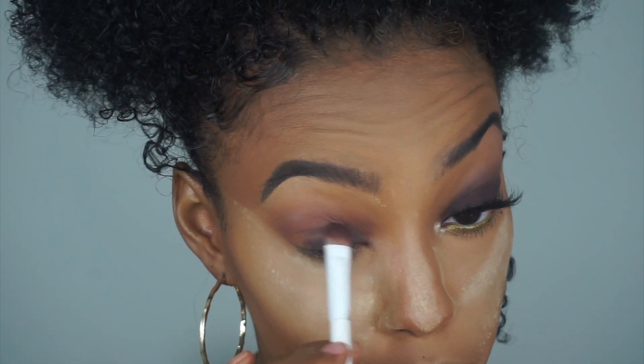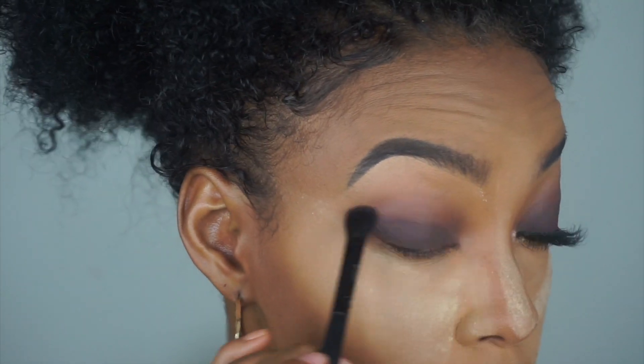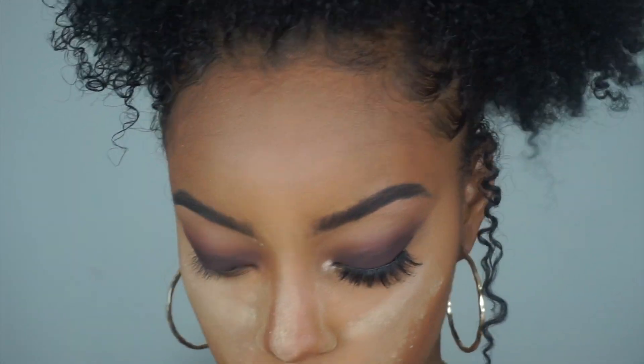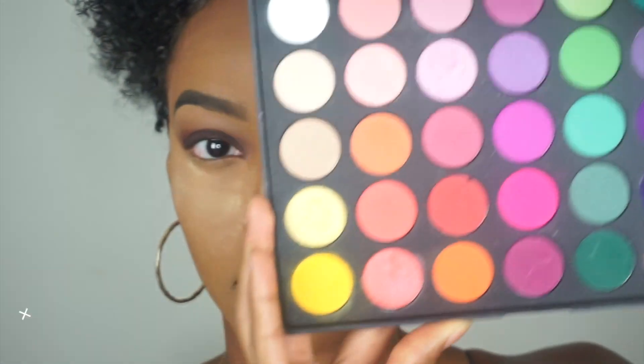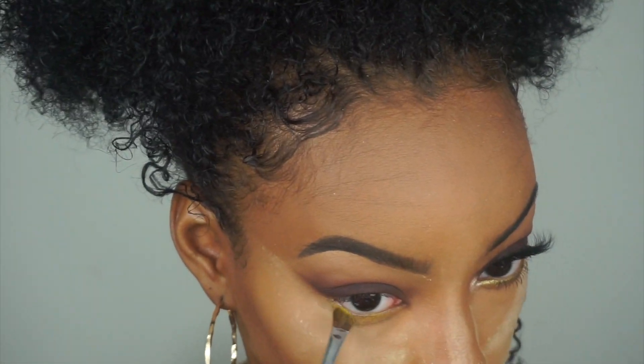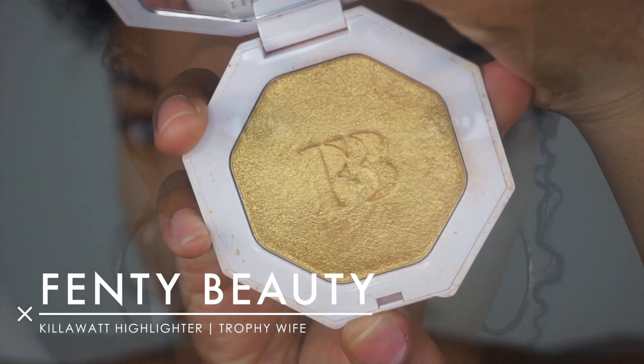We're using all of the browns in this palette just to make a nice beautiful gradient, and you want to keep blending until you blend it seamlessly. Then we're using a lighter color on the brow bone. Then I'm using the NYX Glitter Primer on our waterline — I did this to make this beautiful yellow pop on my waterline because I really wanted it to make a statement, and then I added Trophy Wife on top of it to make it pop a little bit more.